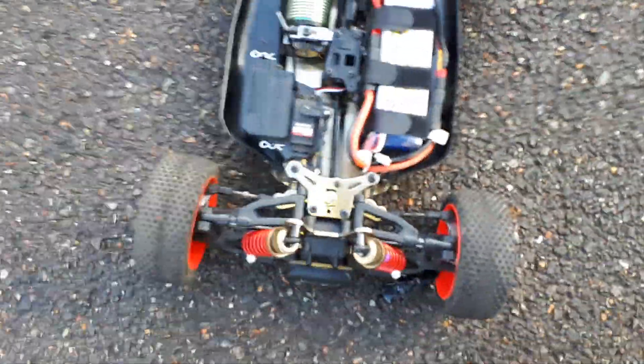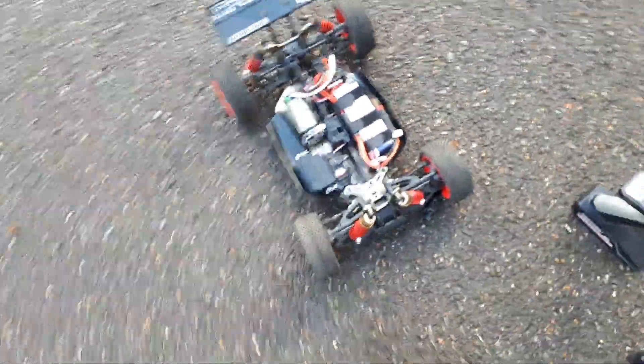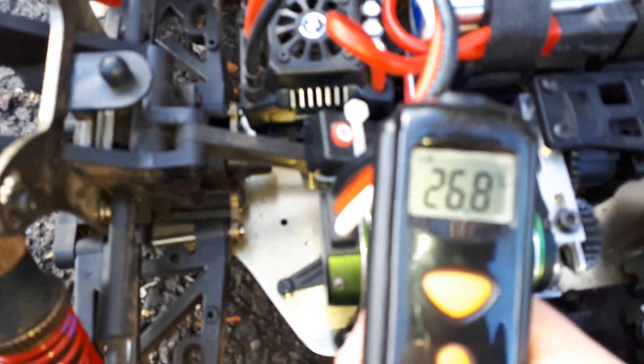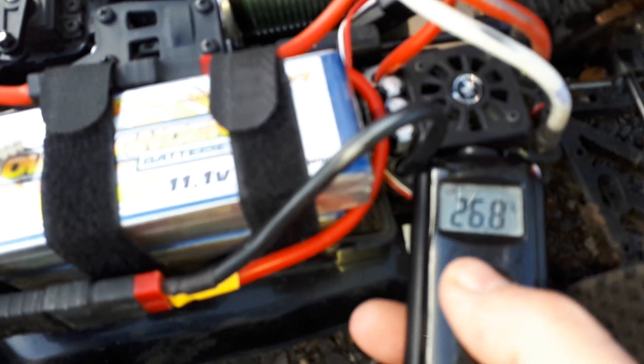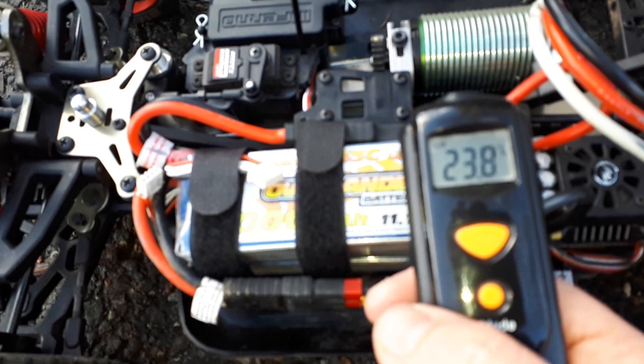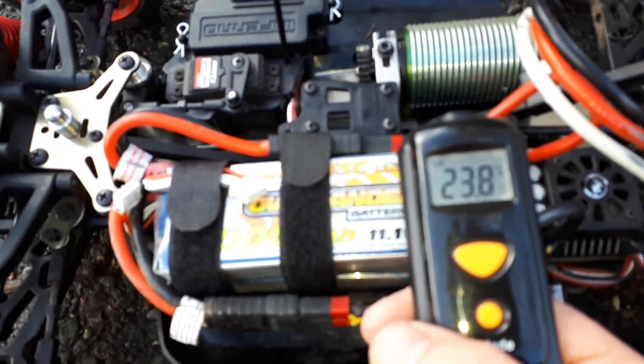We'll check the temperature of the motor and battery. Did the motor first: 26.8 Celsius. It's actually the ESC in it as well: 23.8 Celsius.